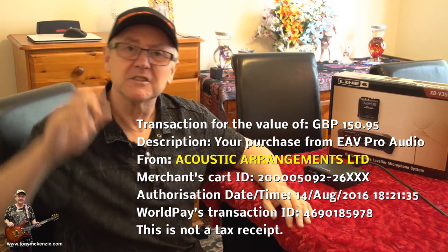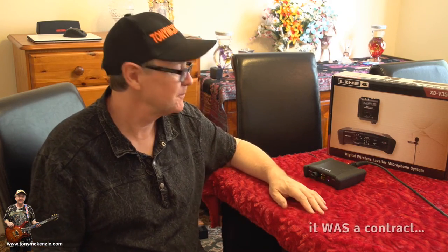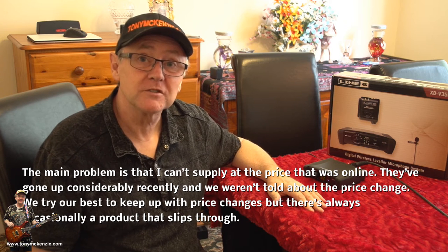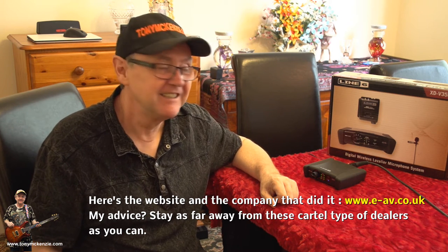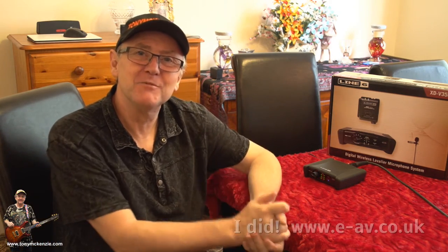I was looking forward to it. Then I got an email on the Monday saying, hi Mr. McKenzie, it's all great, there's just two problems. The first problem is we haven't got it in stock - the system said they had, but don't worry about that. The second problem was, oh no, we're not selling it for £149, we're selling it for £182. But because you've had a problem, we'll knock £5 off. That's about $8, guys. And I thought, who are these morons?